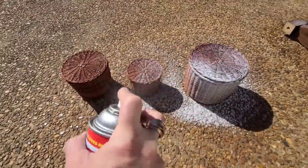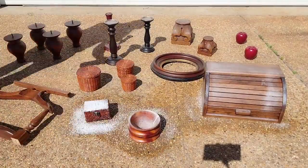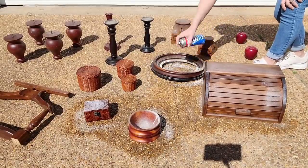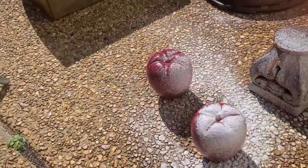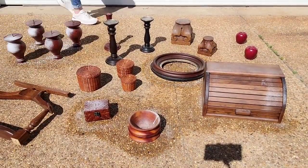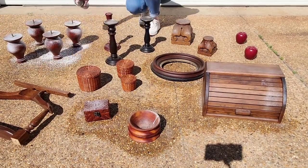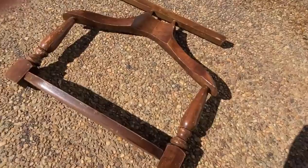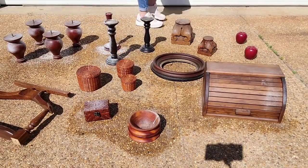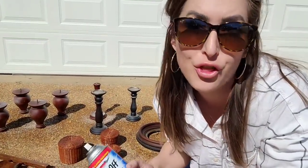I am using the fume free Easy-Off oven cleaner. I just ordered it off Amazon and I will have a link in the description below. I decided to do this in my driveway — I thought that would be the easiest solution and then I could just hose off the driveway after I was done. I am going around and making sure I have a good coat on all these pieces. The rounded surfaces like the apples and the candlesticks, I put a coat on them and then turned them over to coat the other side so the pieces were fully covered. Now we wait 30 minutes and see what happens.